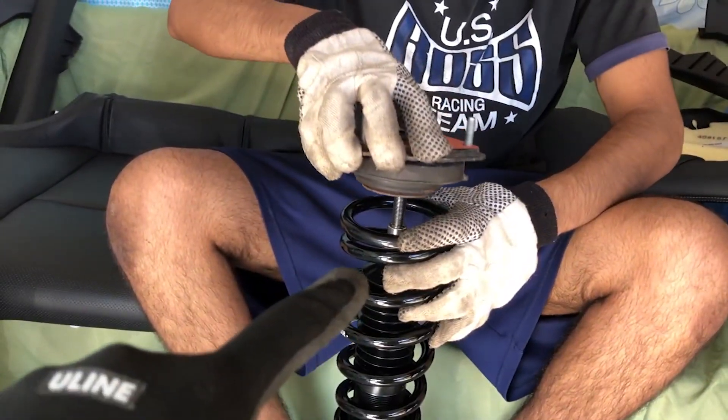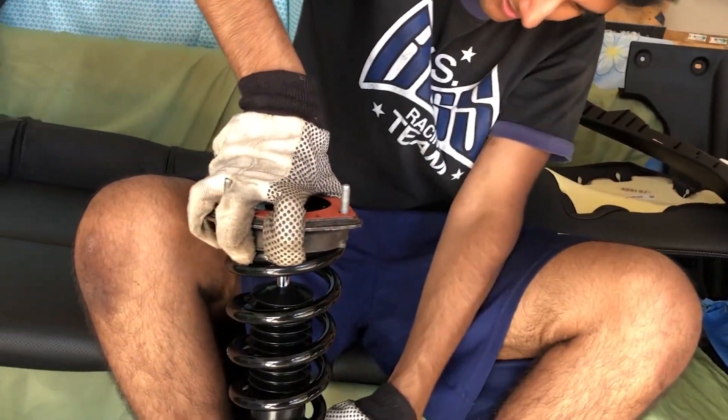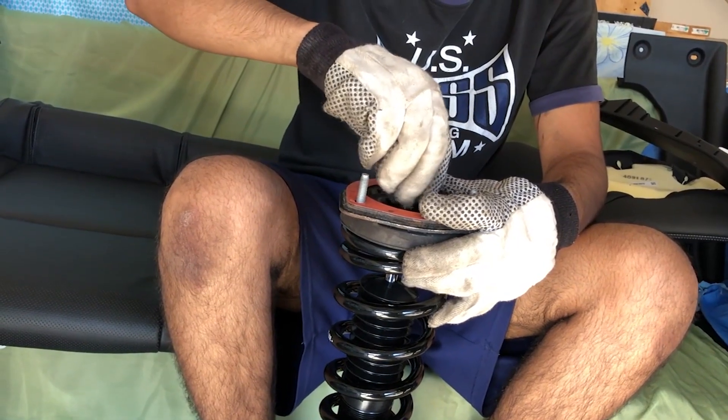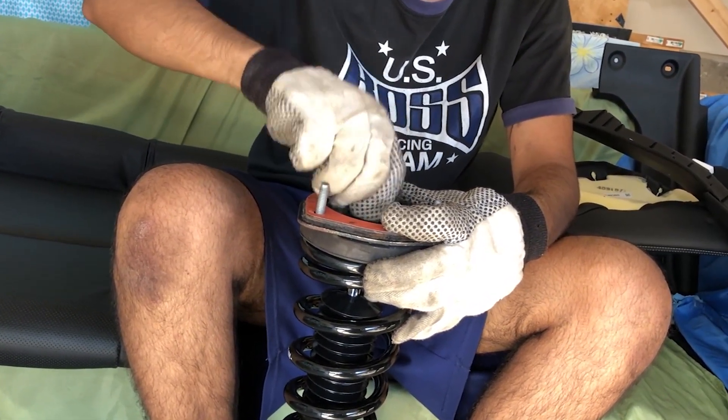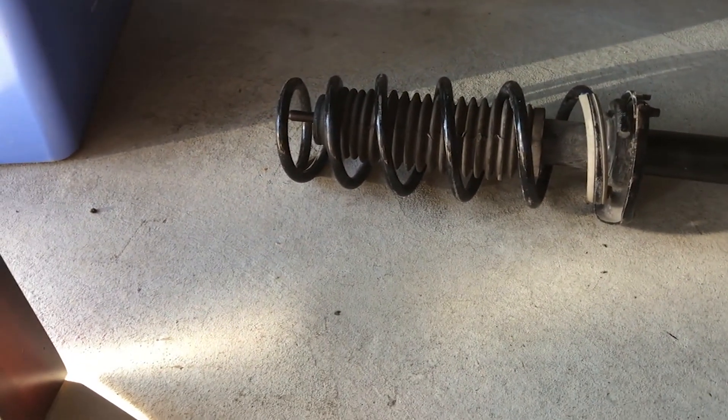So now we're gonna assemble the coilovers and put the top hat on. This one — what's this from? This one's the old one. Oh, they give you a new one? Yeah, they give you a new one. I'll put the old one over there so you don't mess with it.